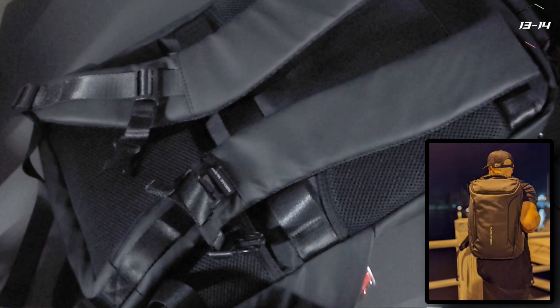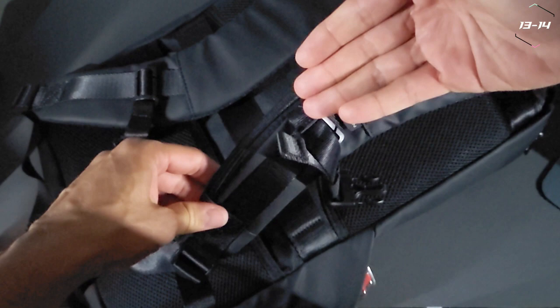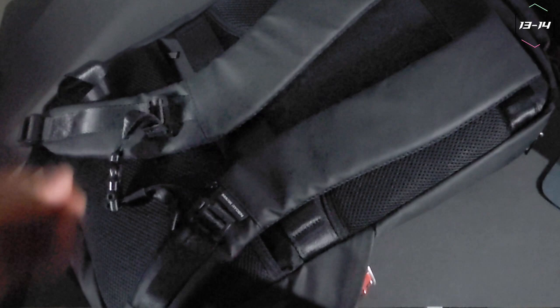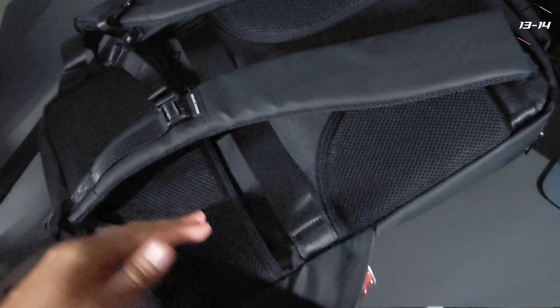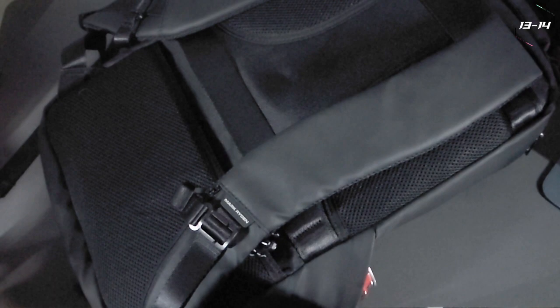On the rear we have padded adjustable mesh shoulder straps. On the right shoulder strap we also have a card pocket — we can place some cards inside. It's not going to be large enough for a wallet; it's a card pocket, so that's all you'll get in there, maybe some dollar bills and some change. We also have a Fastex strap that connects both shoulder straps together, and it also features a whistle. Underneath these straps we have more breathable mesh fabric with padding for a little bit more comfort.